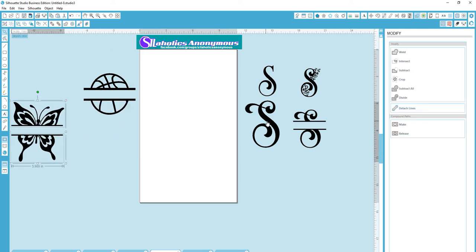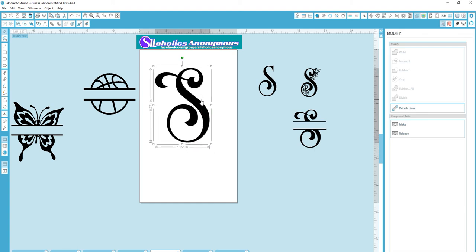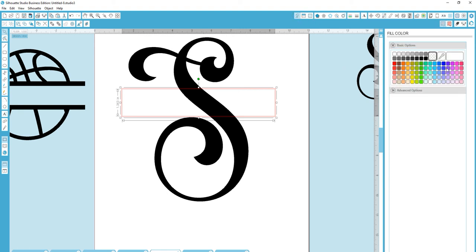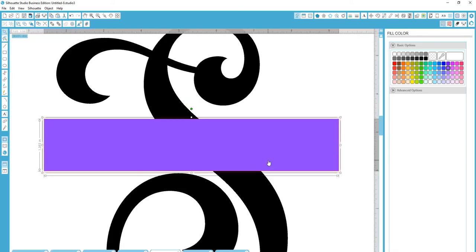Now I'm going to show you one more time and explain why I do the method that I do. I'm going to put the rectangle. The reason I do the internal offset is that when you weld, you have to have some type of overlap in order for it to weld properly.